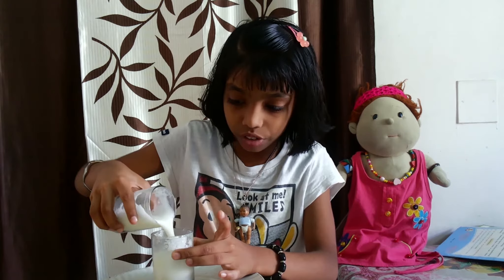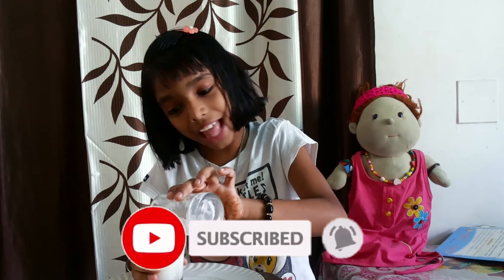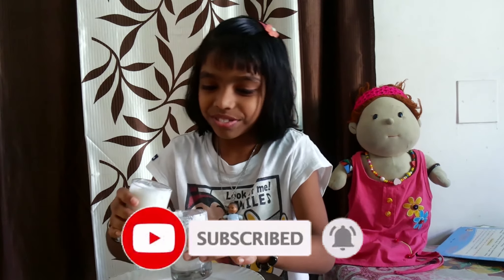And don't forget to like, share, and subscribe to my channel. Thanks for watching! So tasty, friends — try it soon!